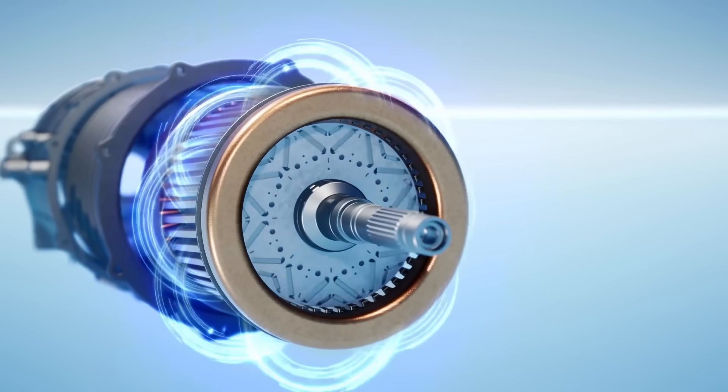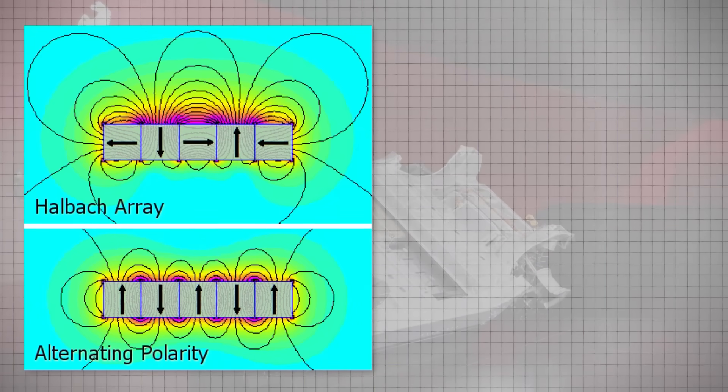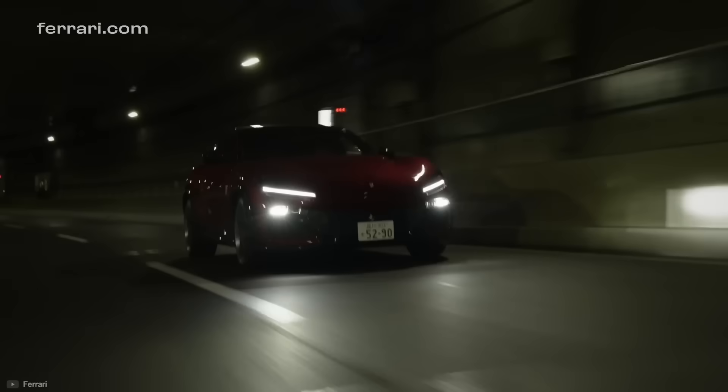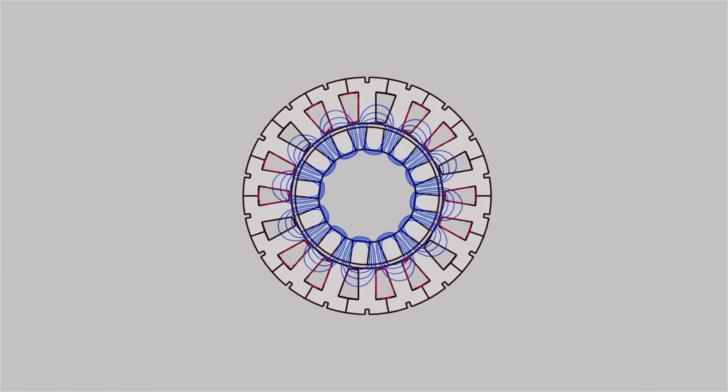This allows engineers to direct the forces of the magnets. By positioning the permanent magnets in a specific orientation, you focus the magnetic fields outwards towards the stator. This is how Ferrari gets more bang for their buck — for the same amount of magnetic material, they're directing more of the forces into the most useful direction. And because of the high speeds, it's important that these permanent magnets are held in extremely tight so they don't fly outwards. This is actually something that happened to a motor I was working on during my PhD, and it causes a lot of problems.